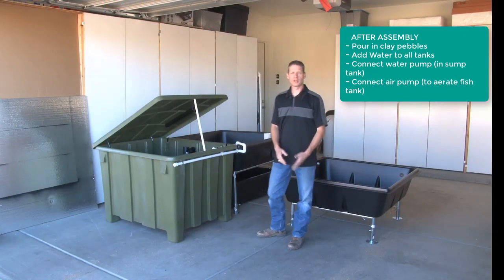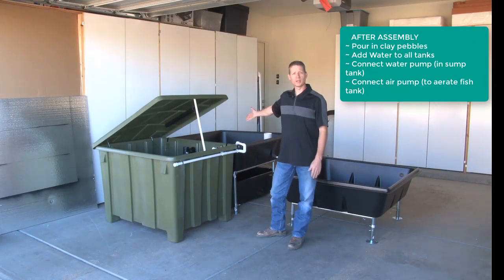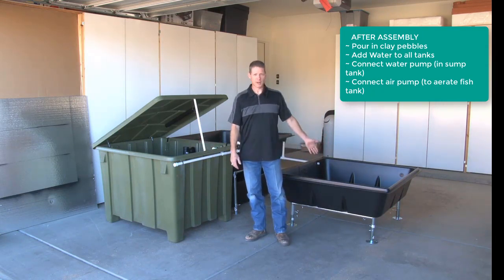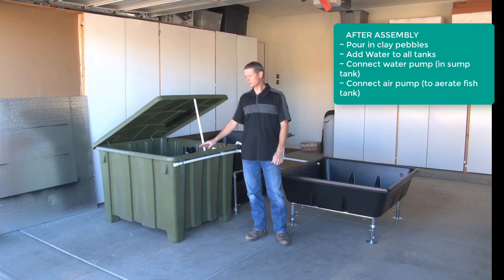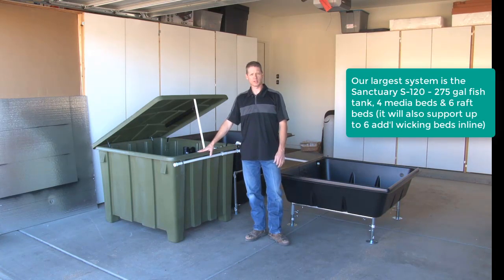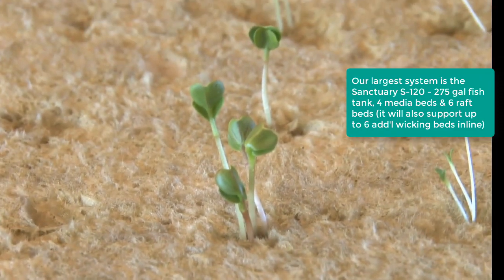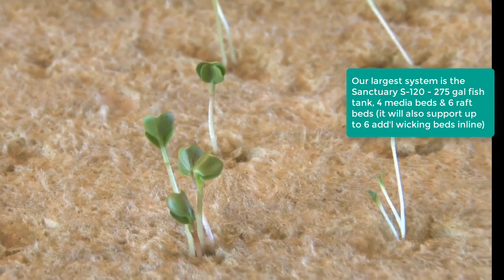Your system is pretty much ready to go — fill up the clay bed with the pebbles, put water in the fish tank and in your raft tank. This is expandable: this 300-gallon fish tank will actually power up to eight of these grow beds — an endless food system that will pay for itself very quickly.